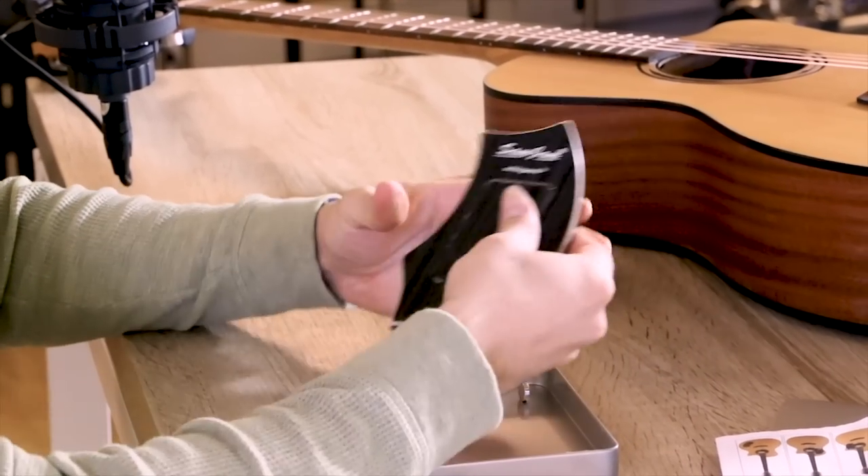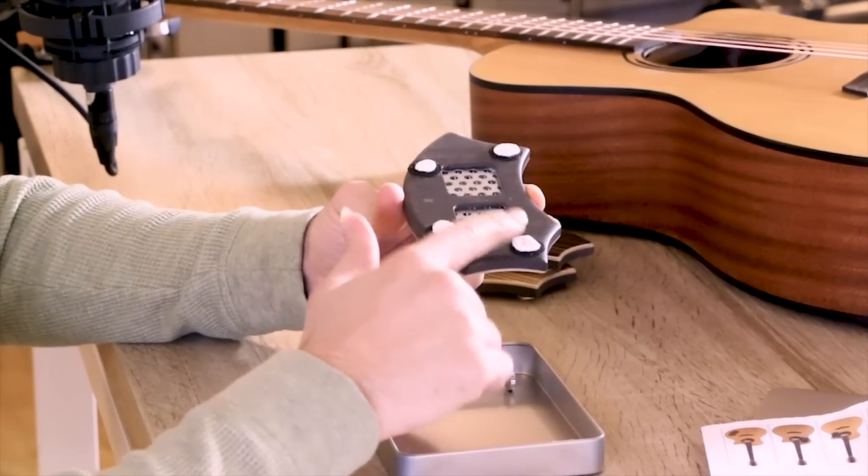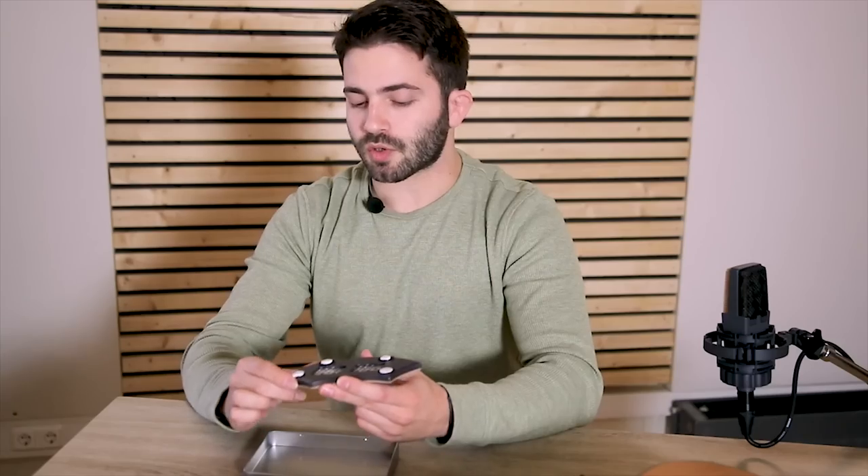The Samgem comes with this really nice package, let's open it and have a look at what's inside. In the box there is a quick start guide with some useful information, there is the Samgem itself, and if we turn it around we might notice four adhesive points which are used to fix it on the guitar.